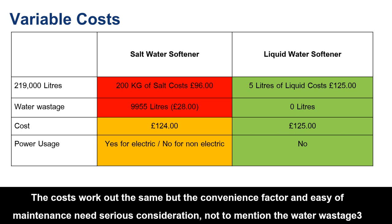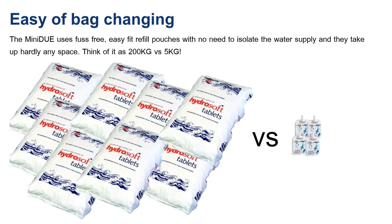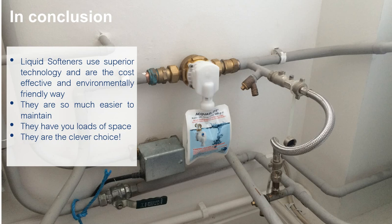Looking at the size of the actual device, it's a much tinier unit — it's hard to imagine this little thing would work as well, but it does. Instead of using eight 35-kilo bags of salt, you'll use five small litres of liquid, changed much less frequently. Overall it takes up much less space, it's more environmentally friendly, more cost-effective, easier to maintain, and it's the clever choice. Salt softeners will likely be obsolete within 30 years as everyone moves to this more advanced technology.